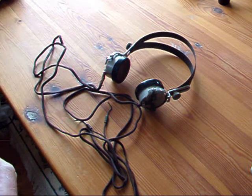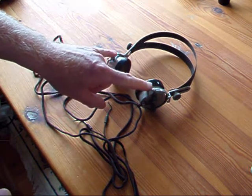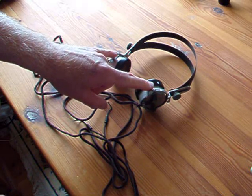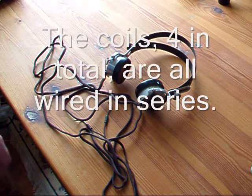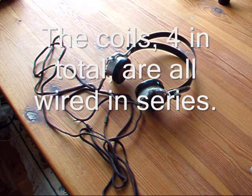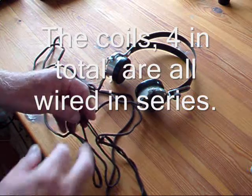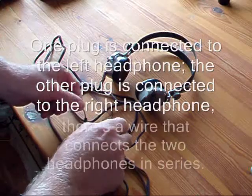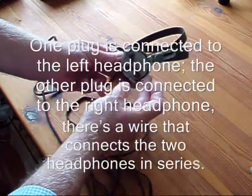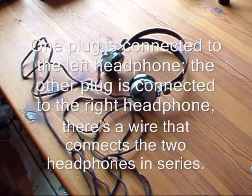At the moment they're open circuit. The joint resistance should be a total of something like 4,000 ohms, but at the moment they're open circuit, so we'll open them up and see what's going on. I should add that I have checked that the leads are good and that there is continuity from both plugs to the terminals on the back of each of the earphones.